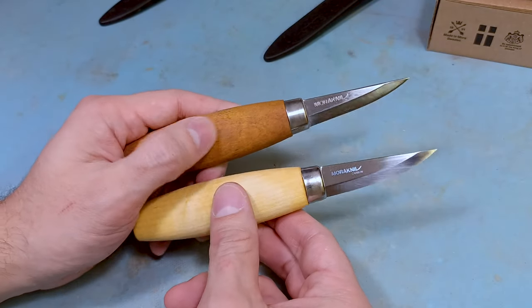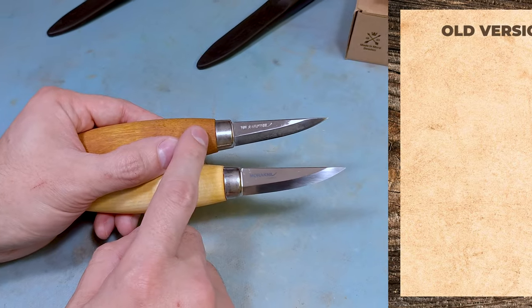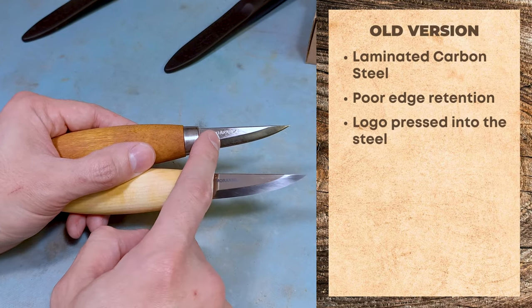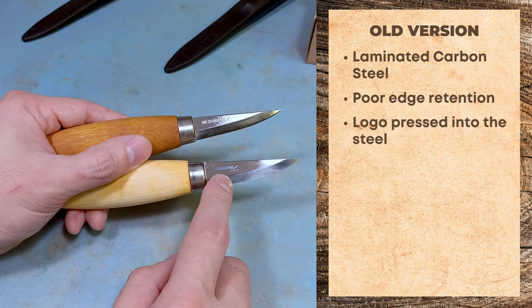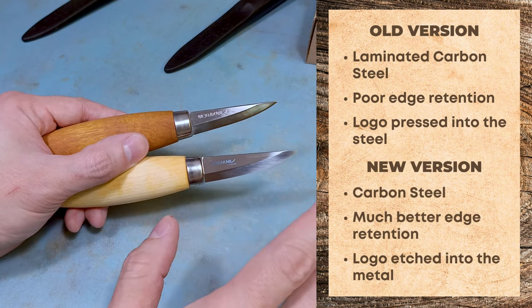If you're shopping around for a Mora knife, there are two versions of the Mora 120 right now. The older version is the classic laminated steel with the carbon core — a carbon steel core with a softer steel pressed on the outside. Then there's the newer version that's carbon steel throughout; it's not laminated steel.